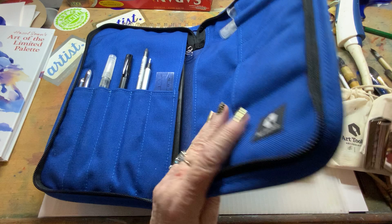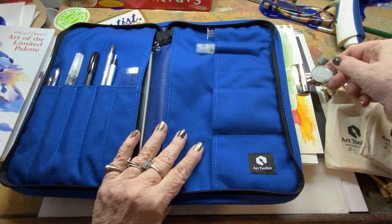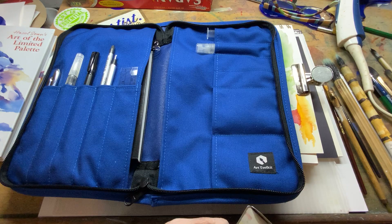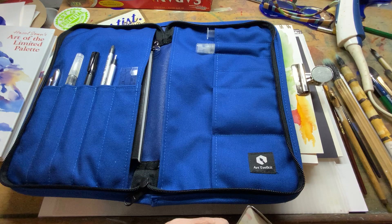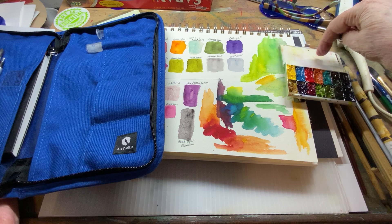Let me tell you what else comes in this great little kit. This is what I personally added at the recommendation of Steve Mitchell. He puts this on the side of his paper when he's working. Your little magnetic palette while you're painting can go like this on the side of your sketchbook. You have it right there, here's your mixing area, and then you can paint.